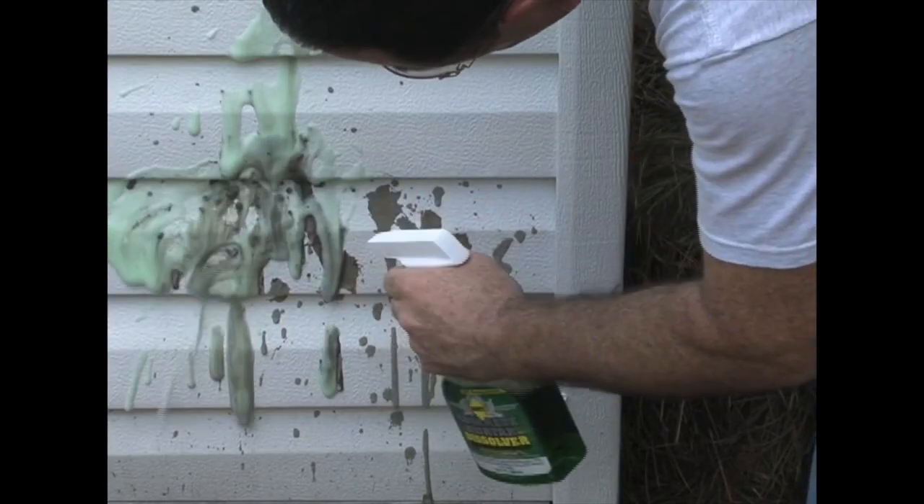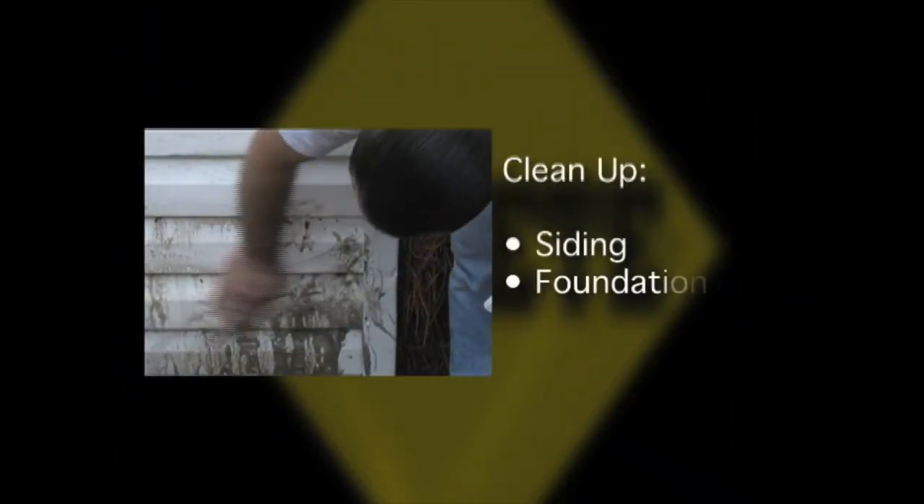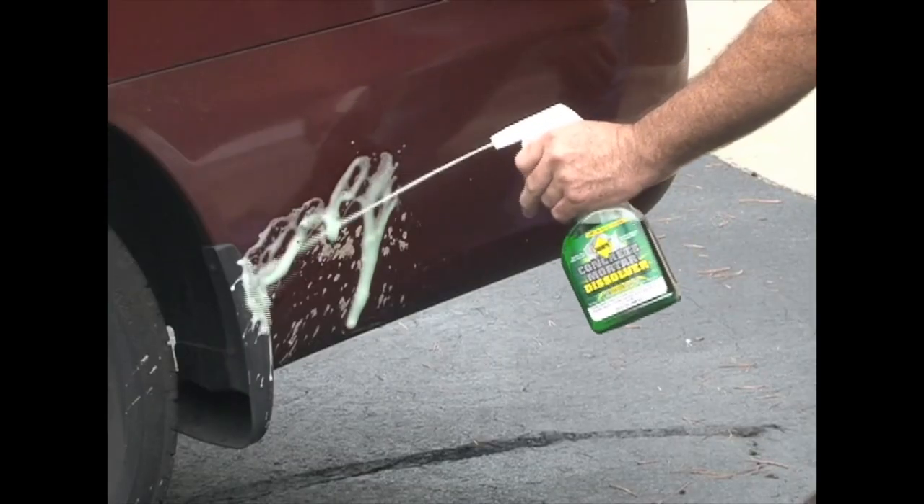You can clean up cured concrete and masonry residue on siding, foundations, patios, wooden decks, even splatter on cars and trucks without damaging paint surfaces.